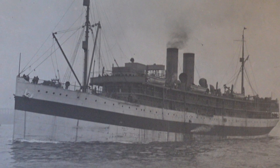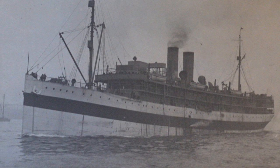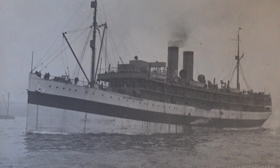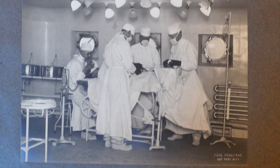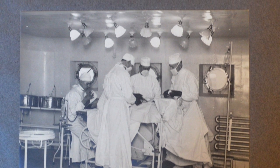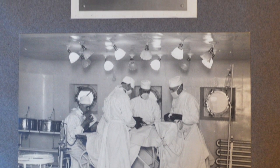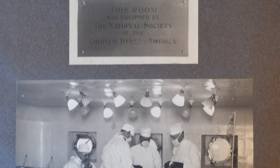They wanted to give money to two naval ships for their hospital rooms. It went to the USS Comfort and the USS Mercy, completely equipping the hospital rooms. Plaques were hung in the hospital rooms stating that the money came from the Colonial Dames, but it did not use all the money they had given, and so there was extra money left over.